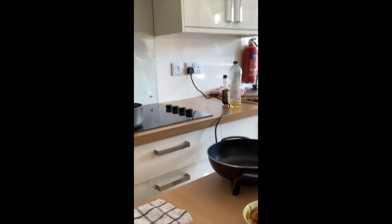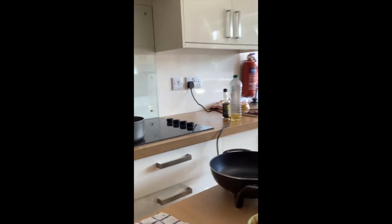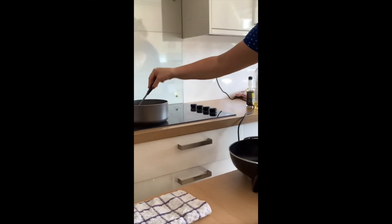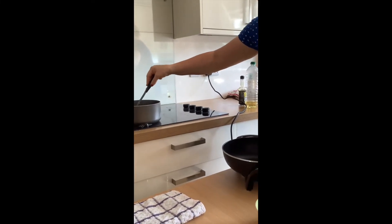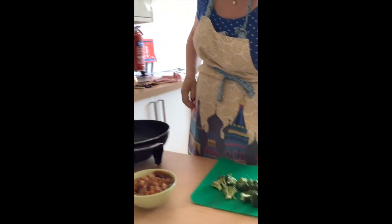You can get the gluten-free ones as well. I'll give that a stir just to loosen the noodles off — they will only take a couple of minutes to cook.